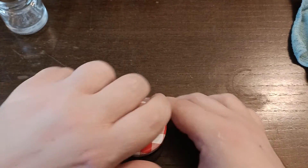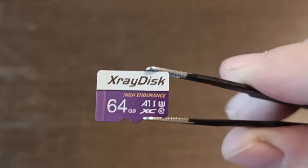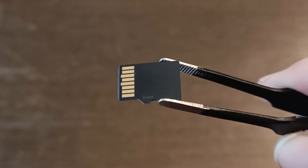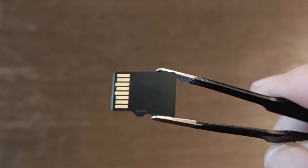Next up I'm going to do the Coke. It still has some fizz. The Coke also shows no change on the front and no change on the back. Even the contacts are extremely clean compared to the vinegar and the salt.